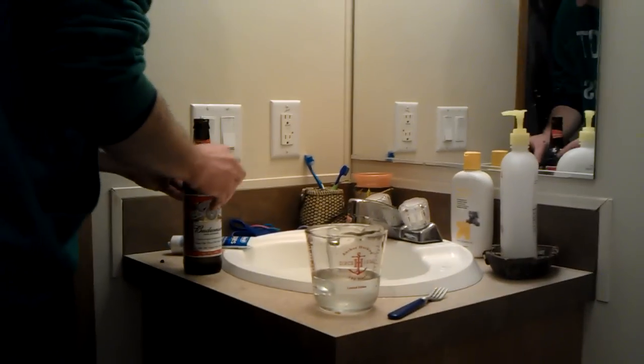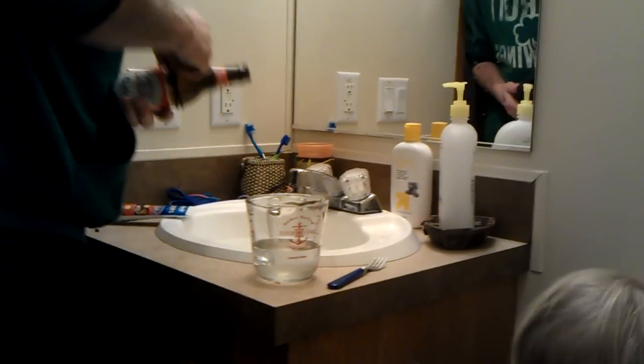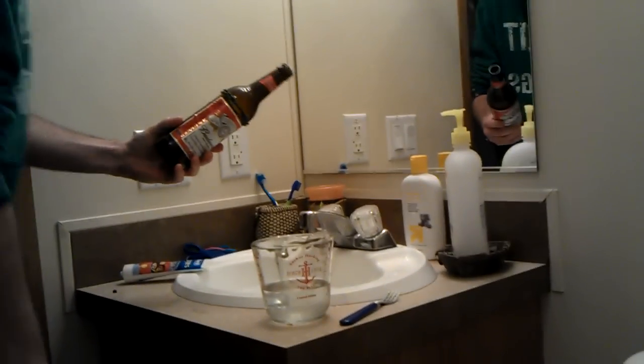Good, good, good. Good night. Oh crap. Dad, don't turn it off!